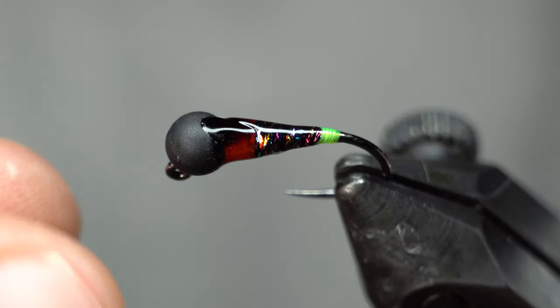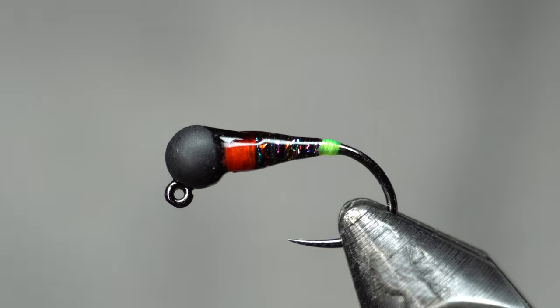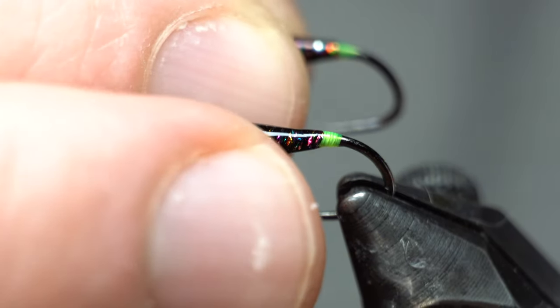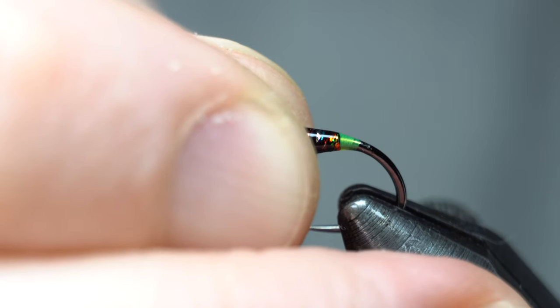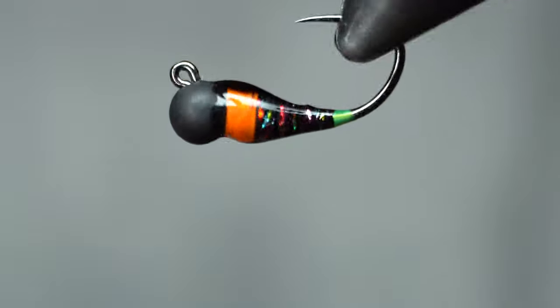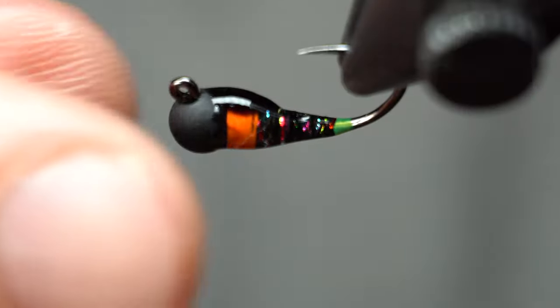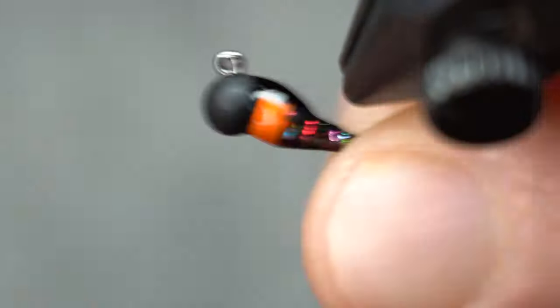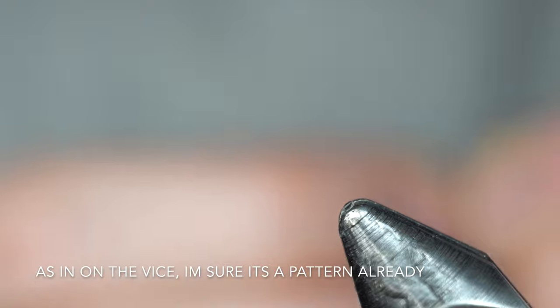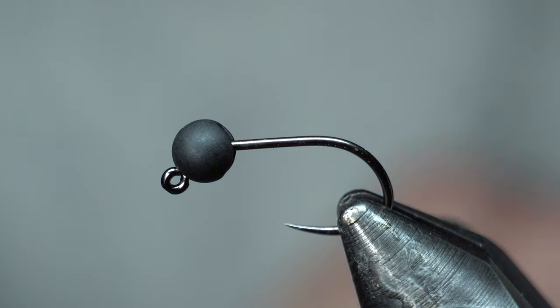Hey McFly subscribers, here's another tying session. This is not a full tying video — just basically you coming along while I tie some flies, sometimes for myself, sometimes to sell. This is a Perdigon — I've heard it pronounced a couple different ways — but basically they're a really simple kind of euro nymphing style fly. This one specifically I'll tie for you, and then I'm going to tie a couple others. There are so many different styles — this one I kind of made up. It's going to be kind of like a cased caddis in a way.